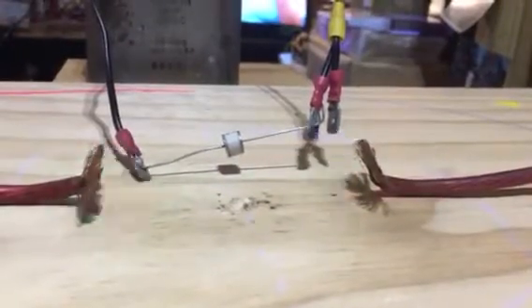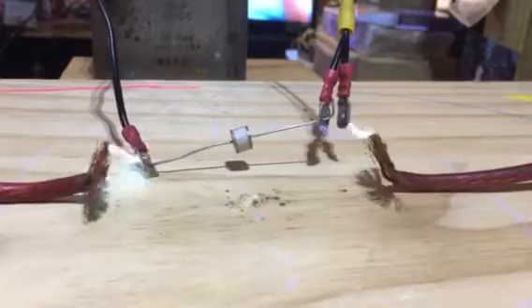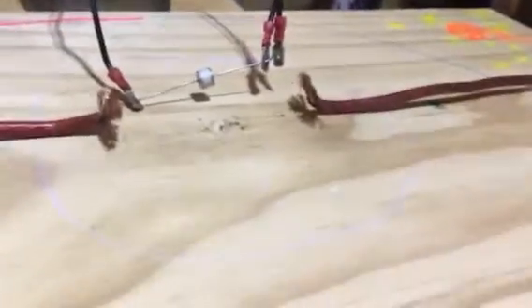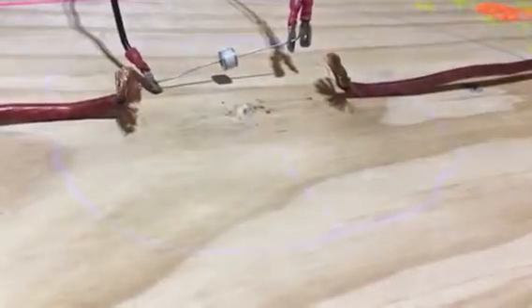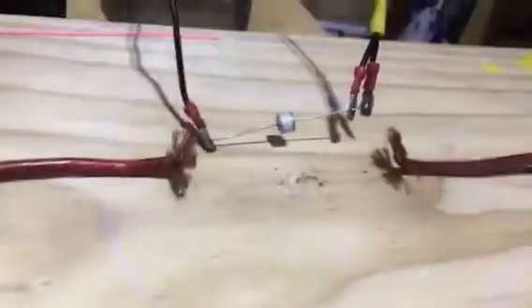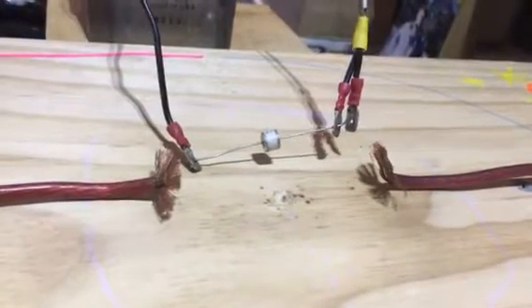I think we found the threshold at least where the capacitor isn't able to keep up with the charging. You can see it takes several discharges before the actual GDT fires over, which means it's taking that time to accrue inside the capacitor. So it's not accruing quick enough.